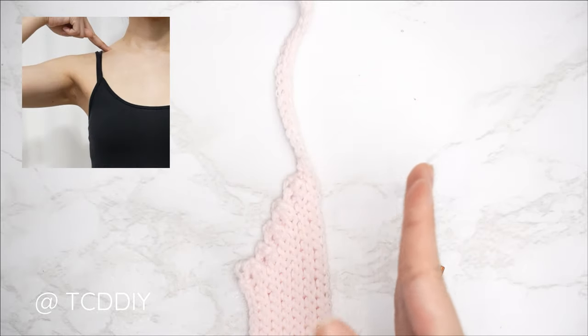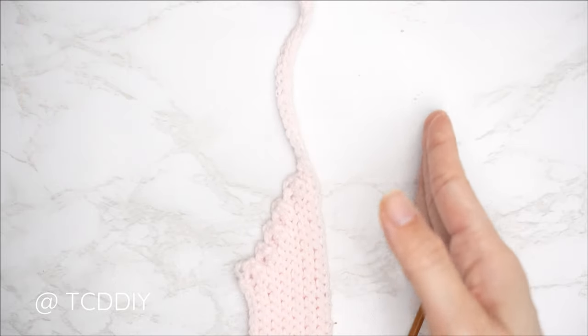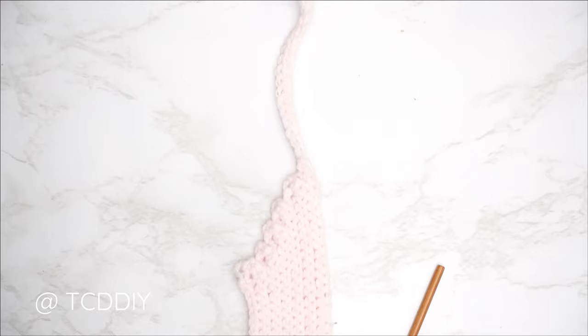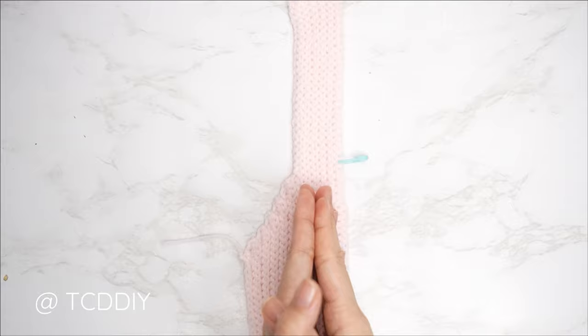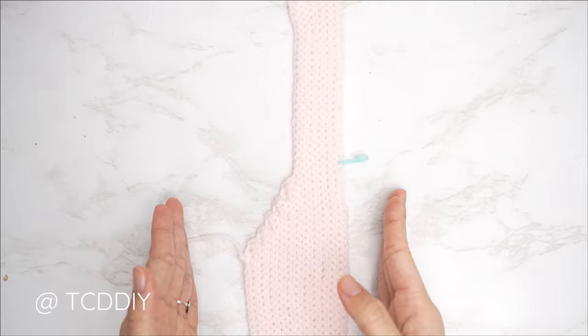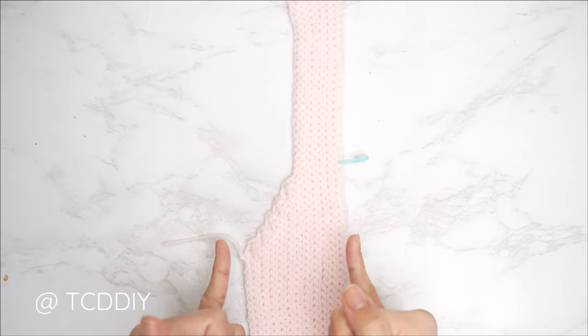Continue to repeat that slip stitch row with no increases and no decreases until we get a shoulder portion that reaches roughly two inches away from the base of our neck. I'll meet you back right after an even number row so we can get started on the neckline. We're back — I've just completed my shoulder portion. I have a total of 22 rows, my width is roughly 2.5 inches or 6 centimeters unstretched.